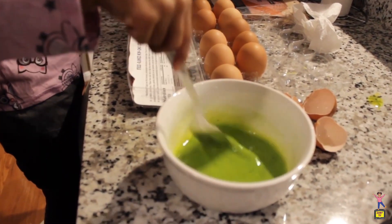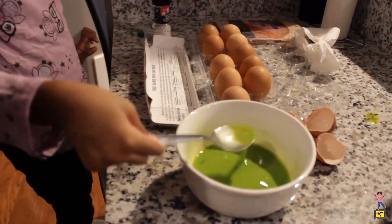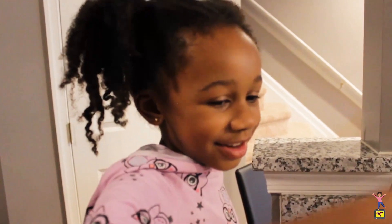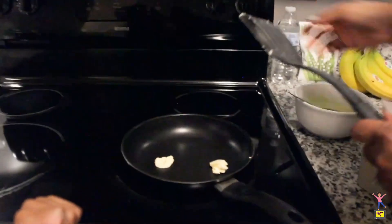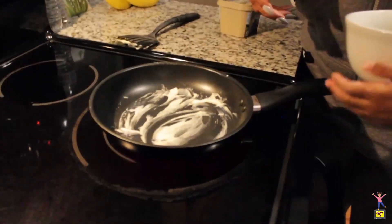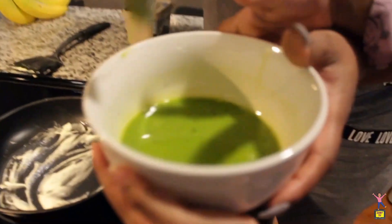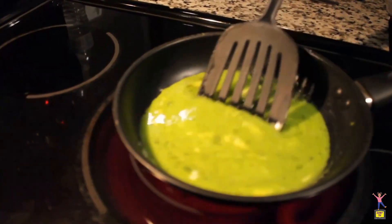All right, a little bit more of that. It's so gooey, like slime. Time for the slime. Oh my gosh, slime. That favorite color — I can't touch. It's so gooey.